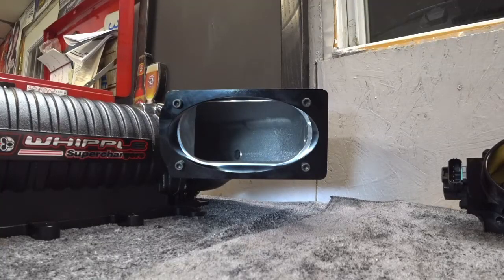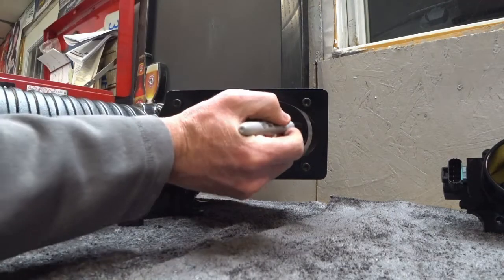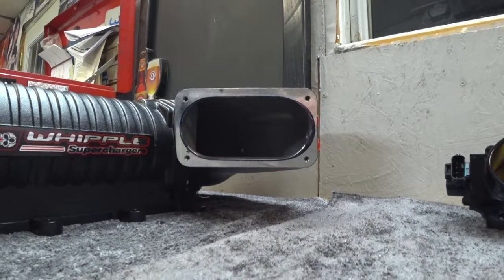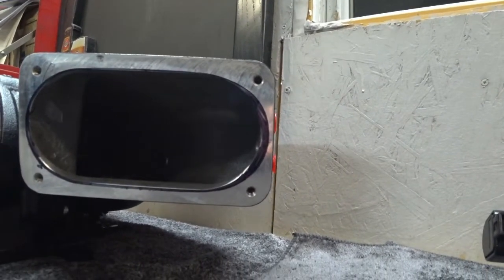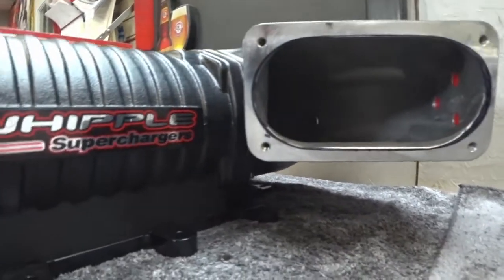I have the adapter plate bolted on and you can see how much material I've got to take off. I'm just going to mark that with a sharpie so I have a pattern on how much I need to remove. I've got to take a little bit off the edges — this far corner here looks like it's going to be thin, so I might leave a little bit of material there, but it doesn't look like it's going to be too bad.